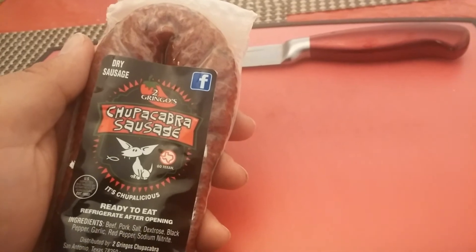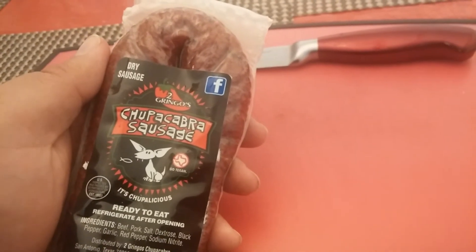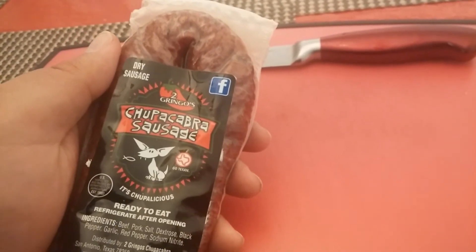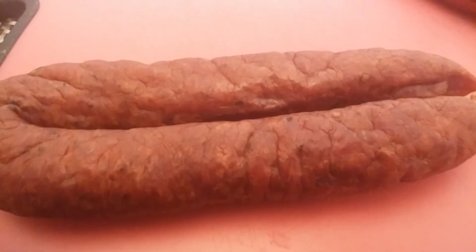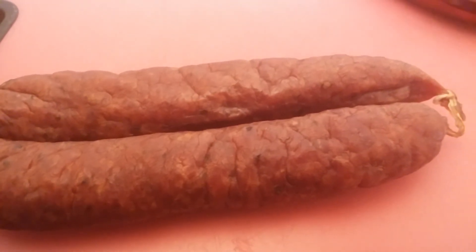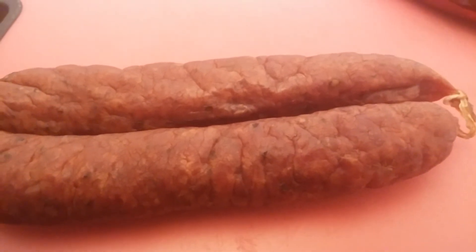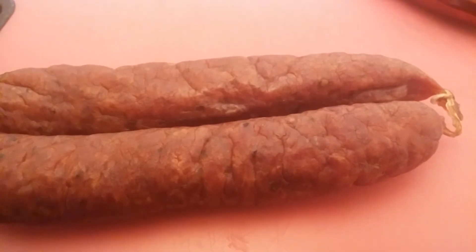Two Gringos has some fantastic products. Let me give this one a try. This is the product out of the package — as soon as I opened it, the smell is outstanding. I'll be right back to give it a try.